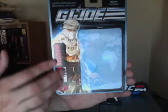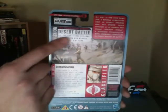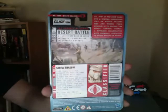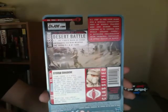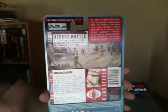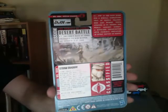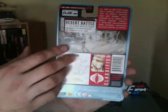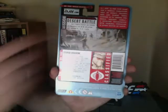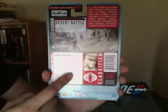As you can see here, he's got a Middle Eastern desert look, which should be apparent since it is a desert battle figure. The Pursuit of Cobra line has four environmental themes: desert, arctic, urban, and jungle. So this is going to be one of the desert battle ones. As you can see on the Cobra figures, the file card and the descriptions are all going to be in red, whereas on Joe figures they would be in yellow. Here we have the file card.